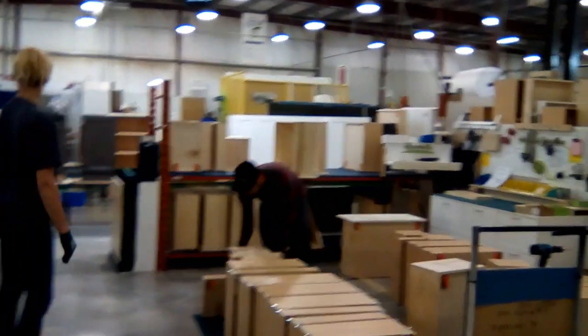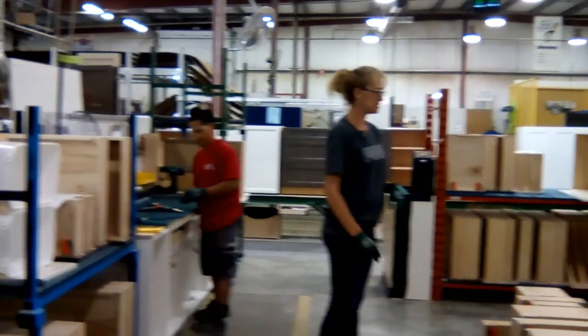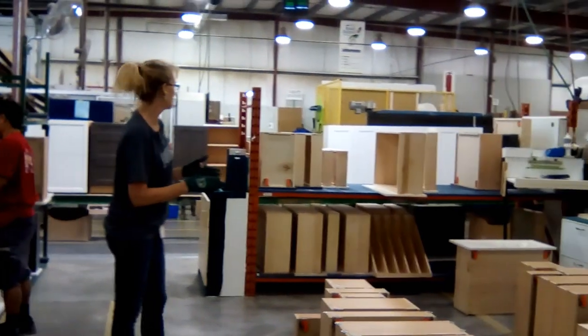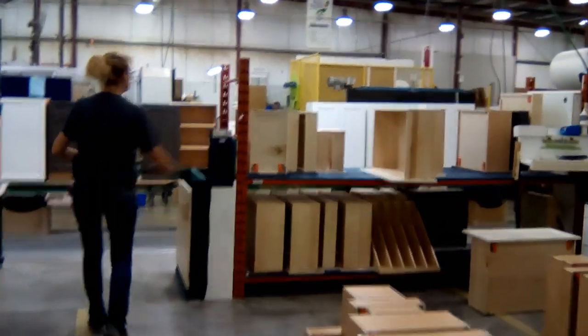So now we have one workstation over there, one on this side. The drills will be coming here yet, so it's still a work in progress. And now when they've assembled these drawers, they will put them there, and we will grab them from on the line.